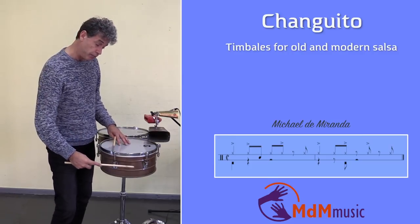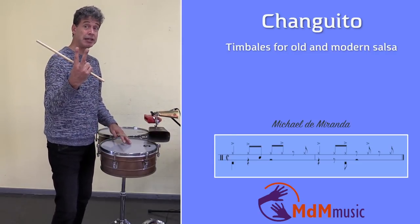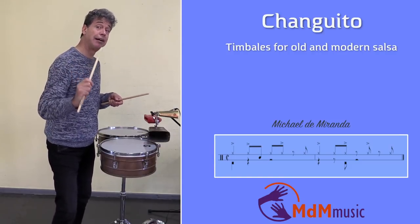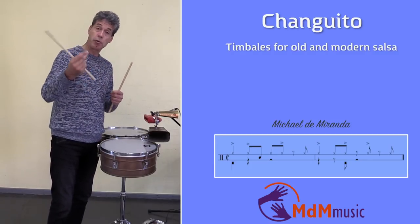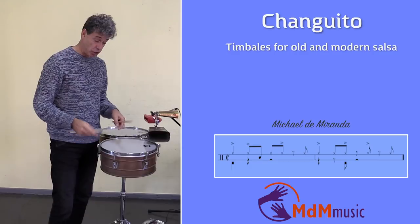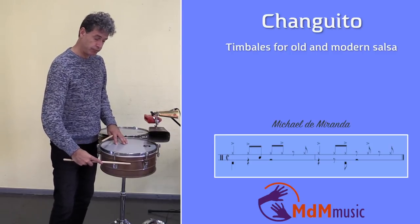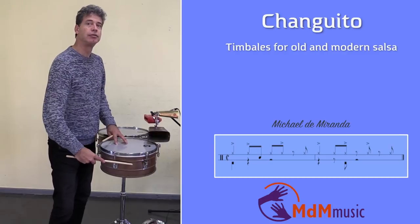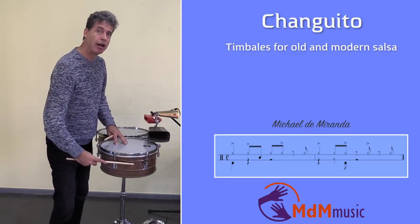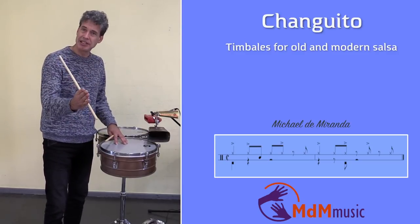Then it continues: one, two, three, four. And two accents come again, but they are alone. So you have three times the two notes where the first one is soft and the second is loud, and then a single accent. In slow tempo: one, two, three, four. And then one note just before the first beat, and the first beat is loud again.